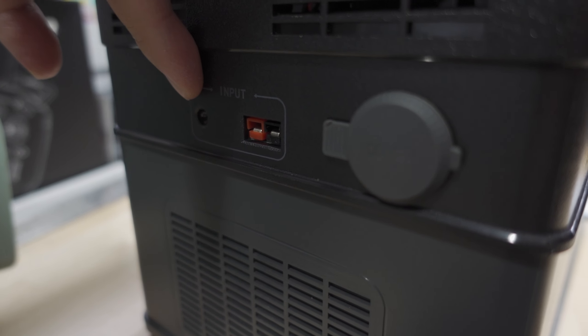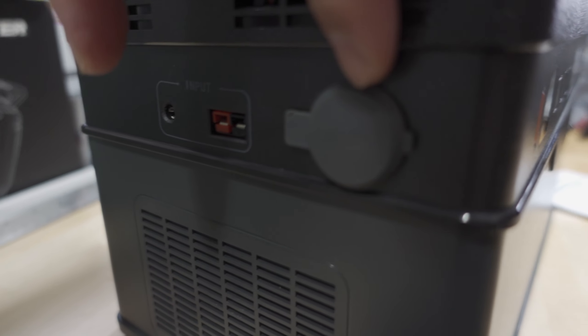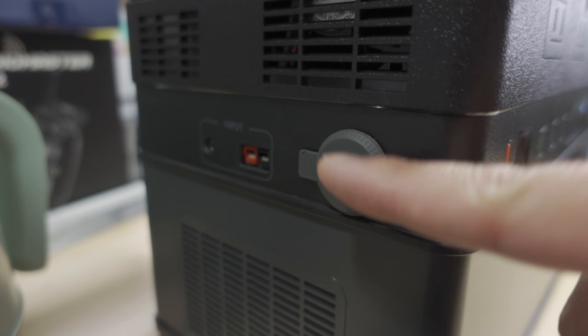On the side here, this is the input. This is your Anderson connector for solar panels. And then this is your 12-volt cigarette lighter output, if you have devices that charge off of a cigarette lighter adapter.